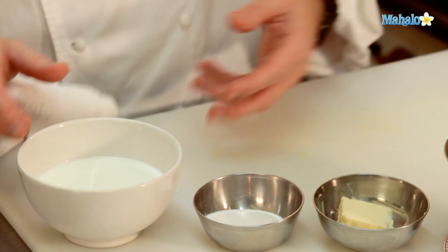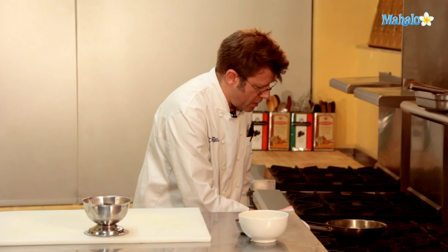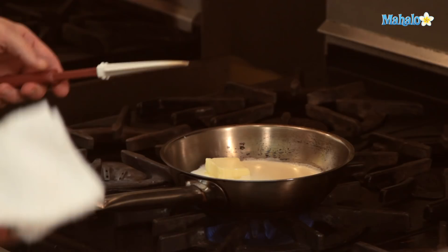To begin with our sauce, we're going to take our half and half and start to warm it up in a pan over a medium-high heat. I'm going to add in our butter and our sugar, and we're going to let this melt and bring it up to a boil. The half and half is going to start to boil around the rim of the pan. I'm going to stir in this butter and get it to melt — the sugar is going to melt at the same time.